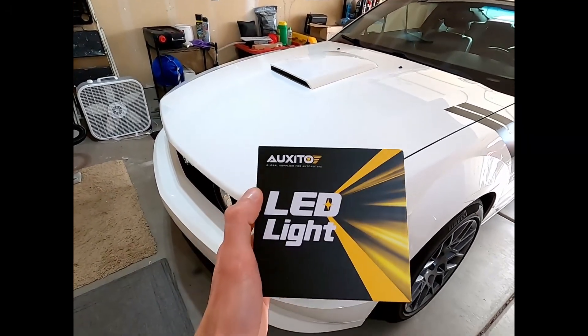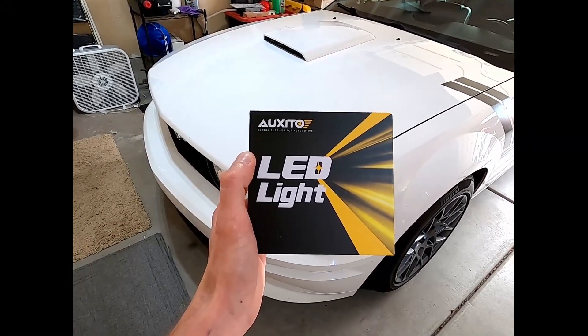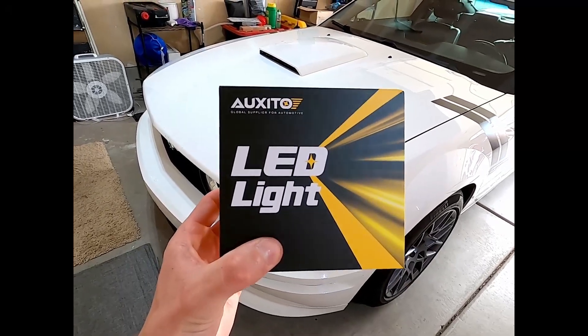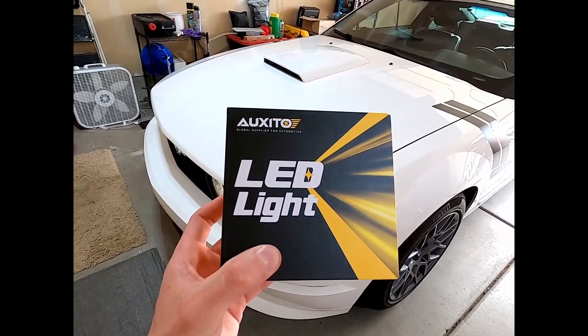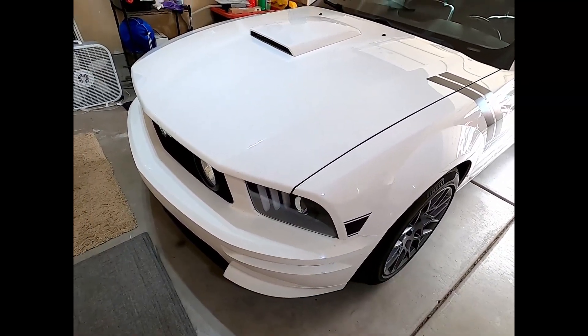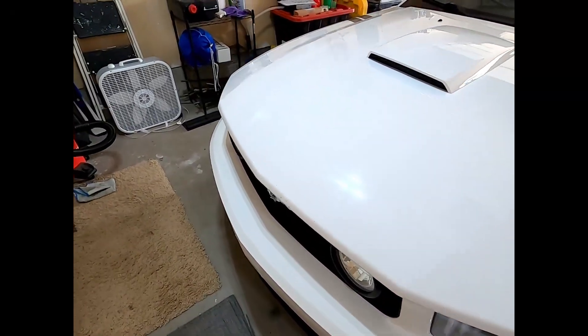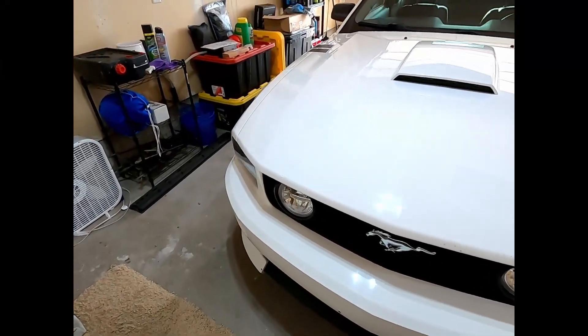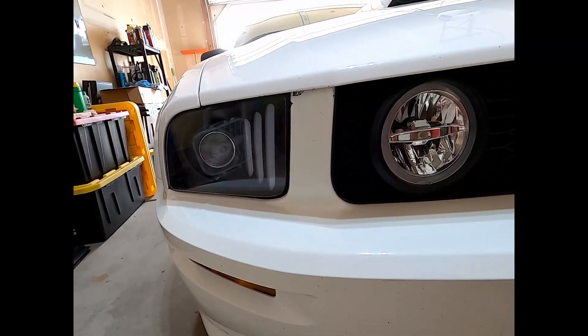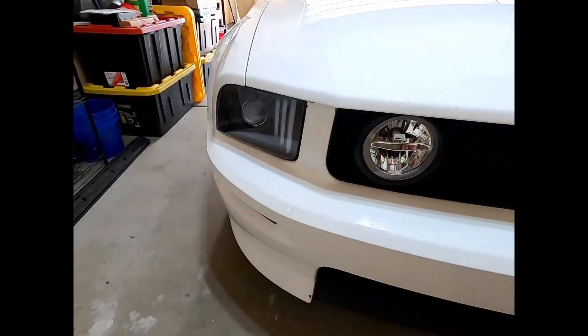Got some Oxeto LEDs — I put some of these in the Crown Vic, might have seen that video, I'll put it at the end here. These are awesome, so we're gonna switch them out, get the crappy halogens out that you can't really see at night very well with. They're better than stock still, but we're gonna throw these in. Before we get into the headlight install, I got some updates on the Mustang.